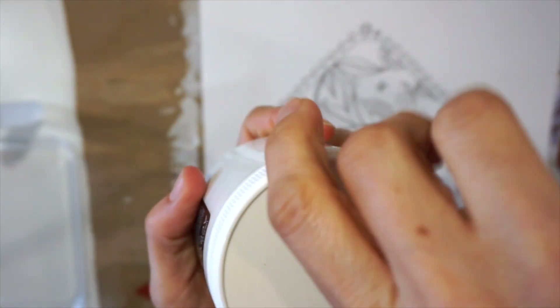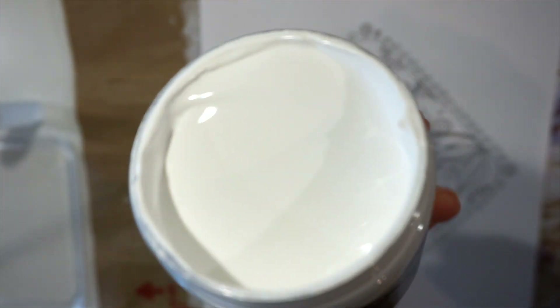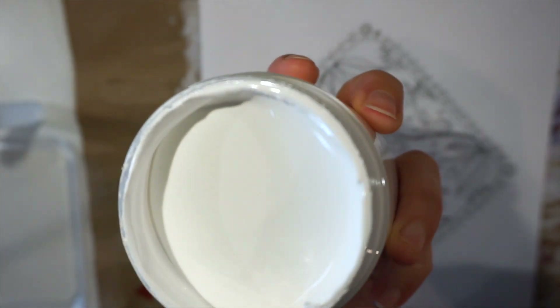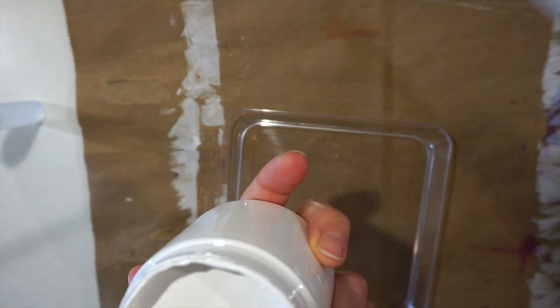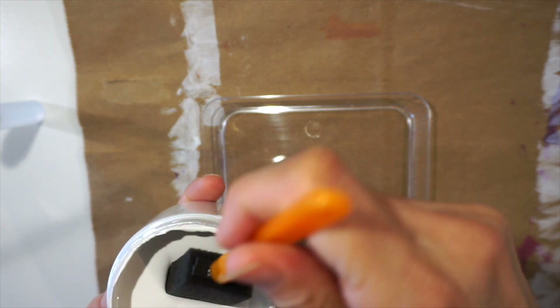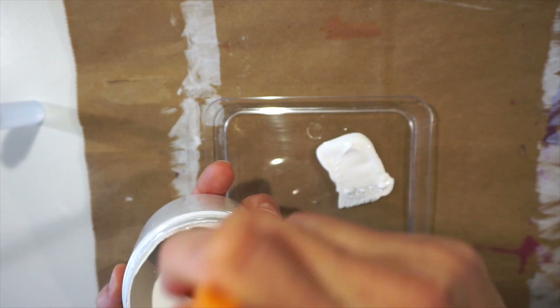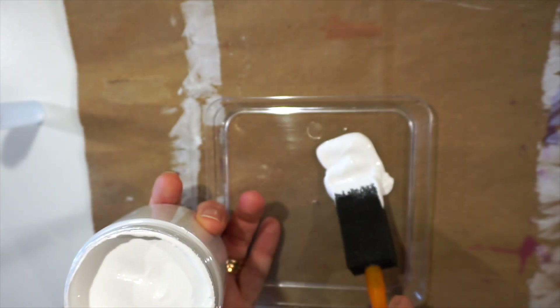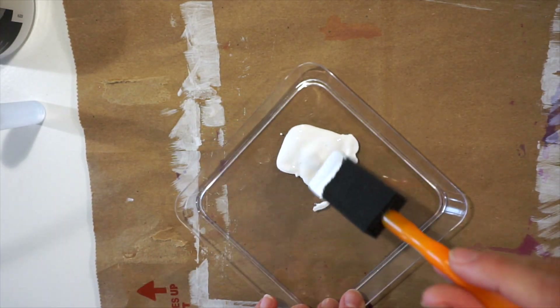Let me show you what the Gesso actually looks like. Gesso is thick or thin depending on the brand — it's a product you can apply to paper that makes it a little bit more on the waterproof side. It's water resistant and you can use water-based products over it. I'm going to dip a little bit of this Gesso out onto one of these little plastic plates that I use specifically for art projects. This is not the thickest Gesso I've seen; there are some that are really thick, which is good for texture if you want to do journaling.